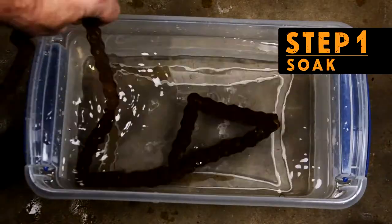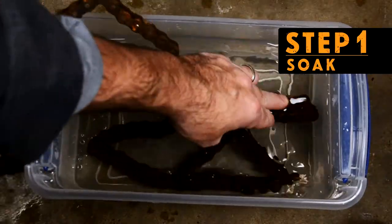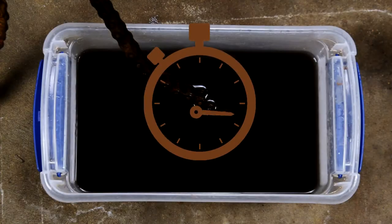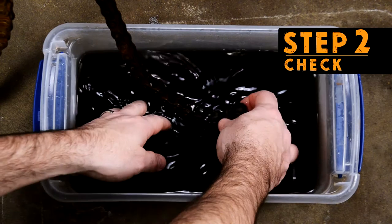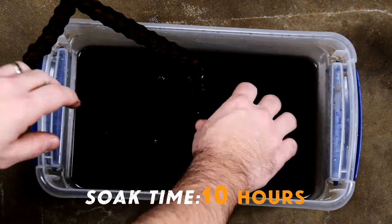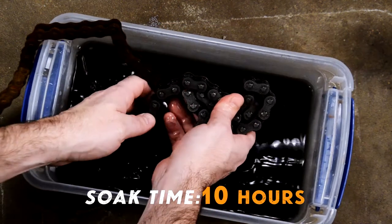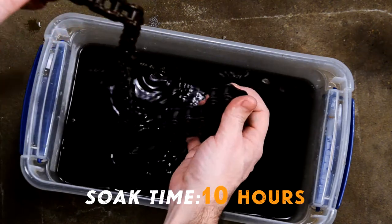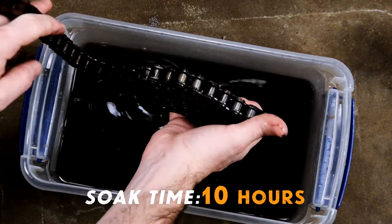Now let's get rid of that rust. Step 1: soak it. Soak times will depend on the amount of rust on your part. Step 2: check it. If the rust isn't gone, let it soak longer. When it's removed, move on to Step 3. Rust is gone — now it's time for the big reveal. Done and done. Wow, that looks awesome!